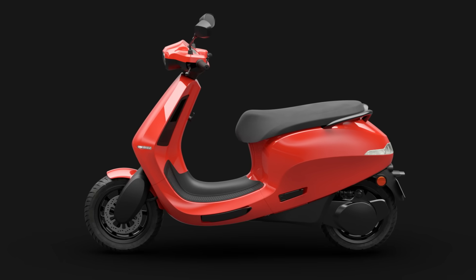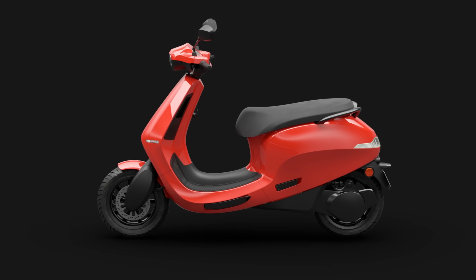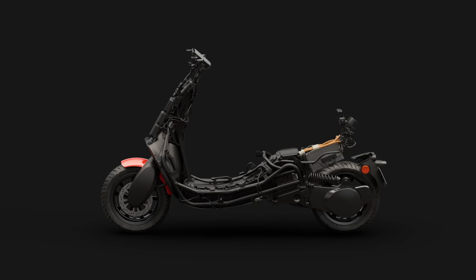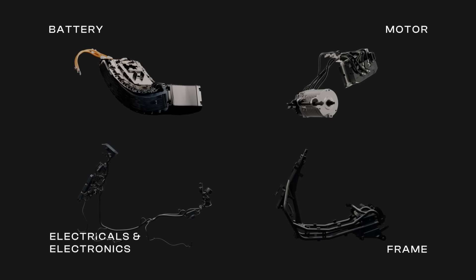When we were working on our next-generation EV platform, we wanted to lower the cost but improve performance. To achieve this, we made crucial changes to the entire platform and all its components, starting with the motor.